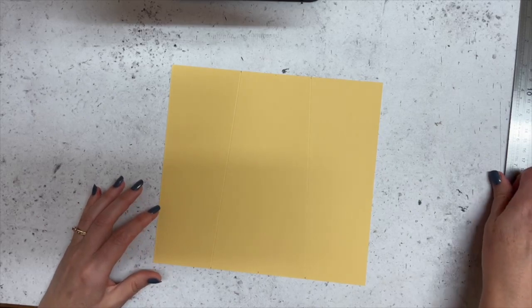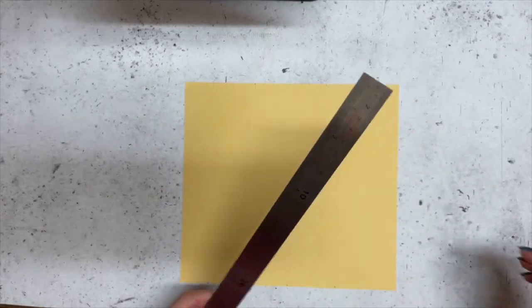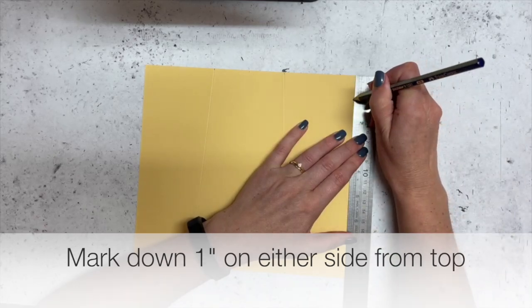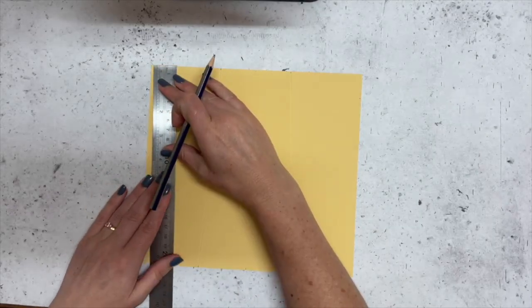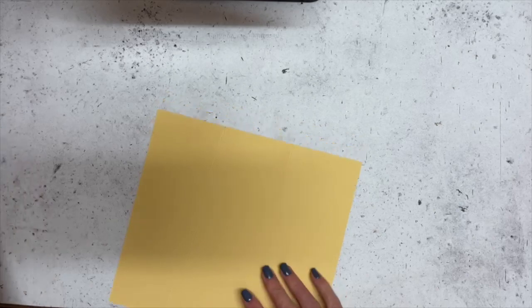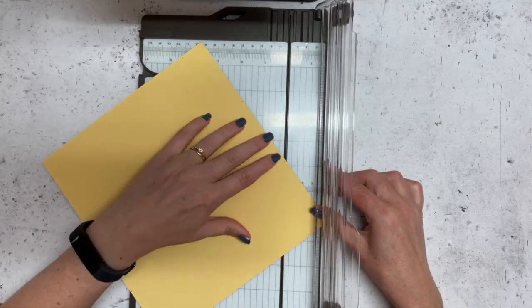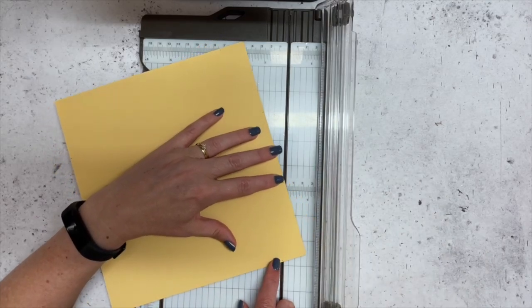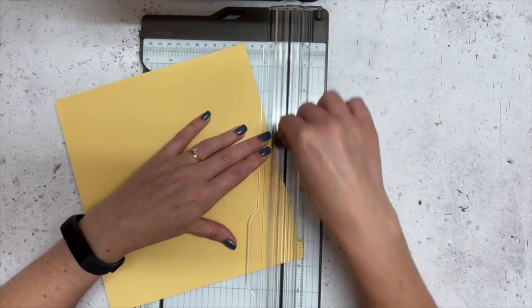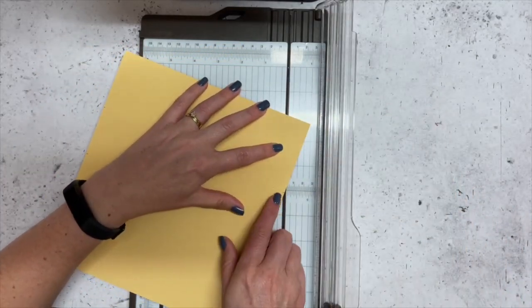Now we're going to come down and mark an inch on both sides from the top. Once you've figured out the template it is super simple. Then I'm just going to match up our score line with the little mark I just made at an inch, line them up in the groove, and cut that one off. Swing the other one around, line them up again at your two points, and cut that off.